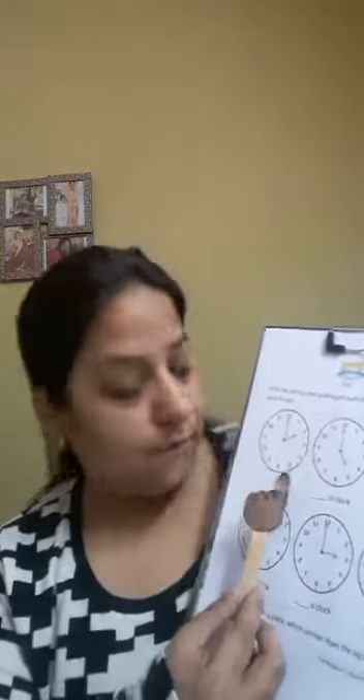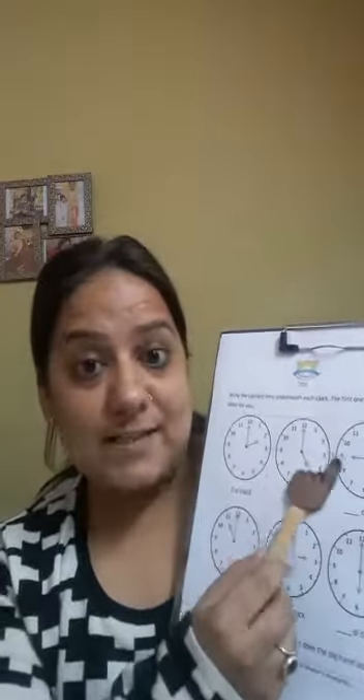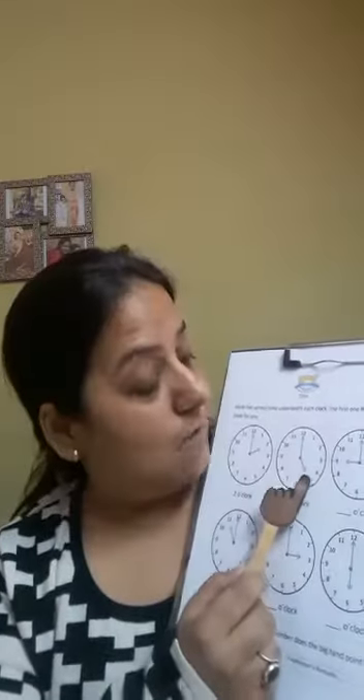The first one is already done for us — two o'clock. It's written two o'clock. So let's look at the next clock and see what's the time. The long hand is on 12 and the short hand is on 5. That means it's 5 o'clock. Very good. So let's write 5 here.